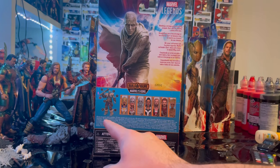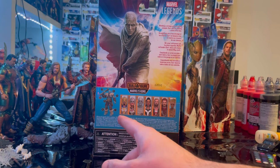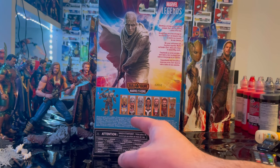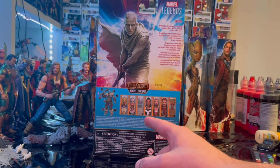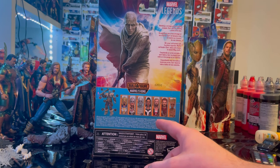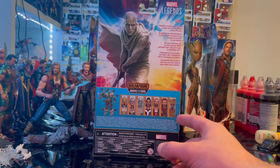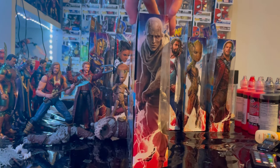Here is the Marvel Legends logo in the corner. For this wave we are building Korg, and the wave includes the Armored Thor, the Golden Blue Armor, Jane Foster Thor, Gorr the God Butcher, Valkyrie, King Valkyrie, Ravager Thor — which we already did — Star-Lord, which we also already did, and Team Thor, which we also did.